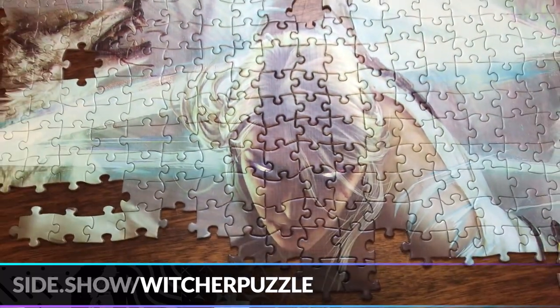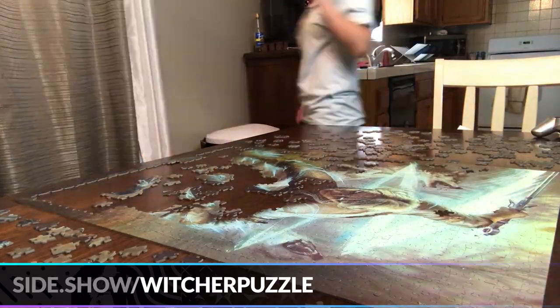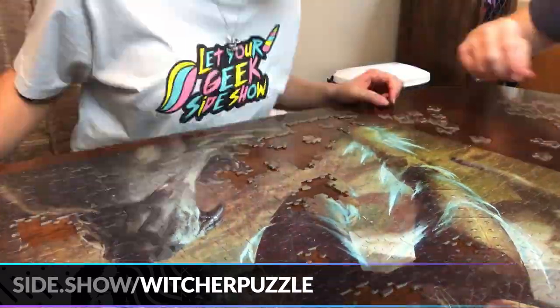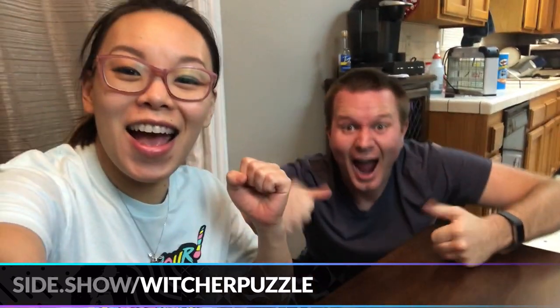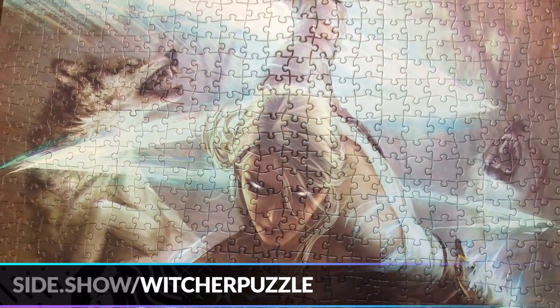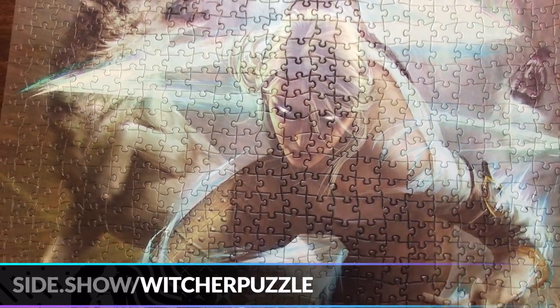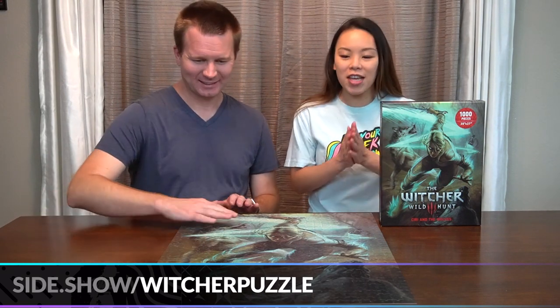And with that her face is complete! We did it! And there you have it — the finished project. This has been such a fun puzzle to do.